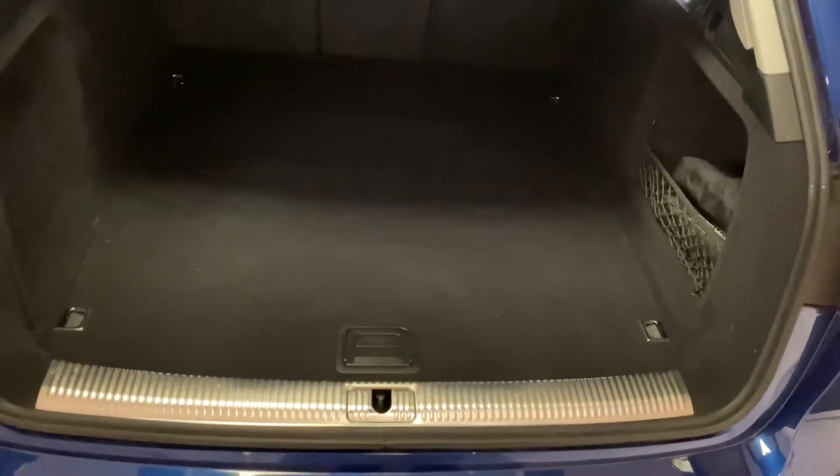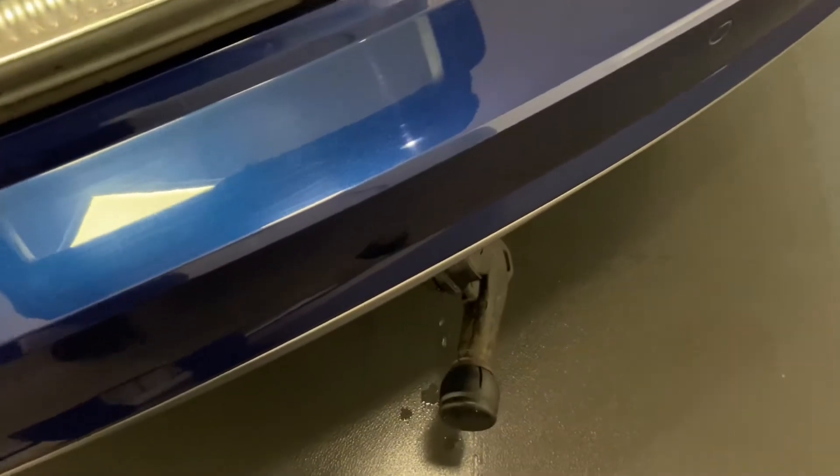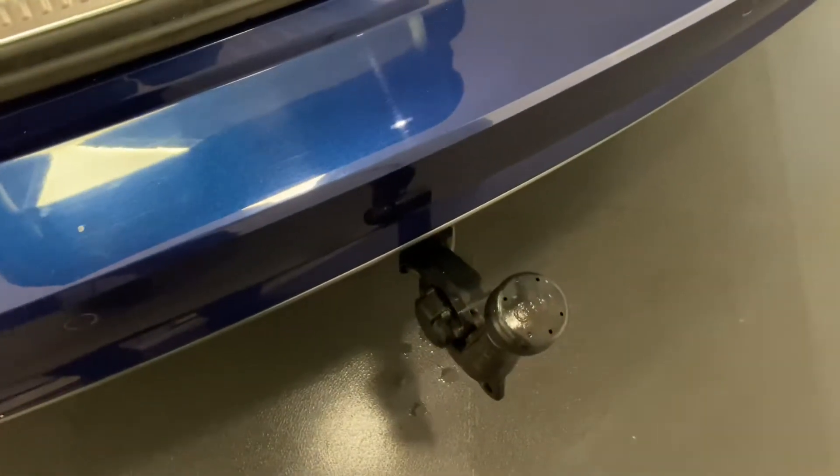Starting at the boot area, you can see it's in really good condition — really clean and tidy with minimal entry and exit marks. We mentioned the factory tow bar, so this is the switch: we simply pull the switch and the tow bar comes down, then lift up and it is all there and ready to go.